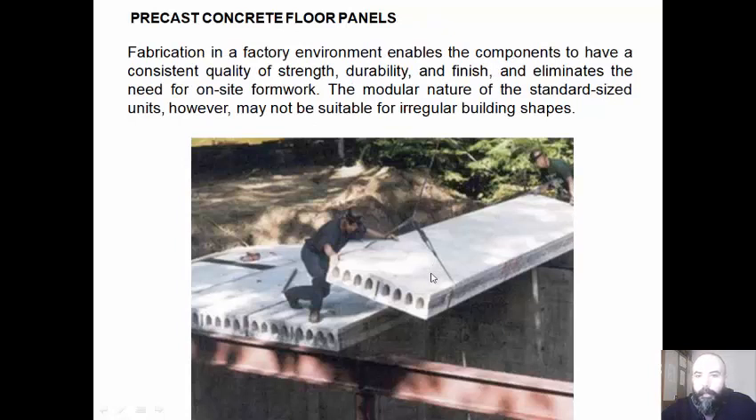Fabrication in a factory environment enables the components to have a consistent quality of strength, durability, and finish, and eliminates the need for on-site forming. The modular nature of the standardized units, however, may not be suitable for irregular building types.